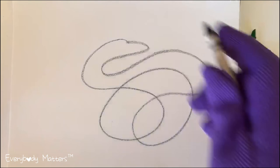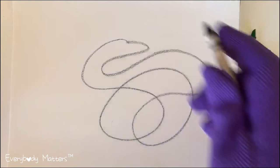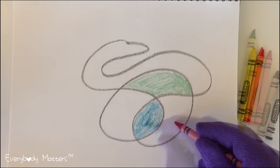First draw a scribble then color in different sections of the scribble with different colors. Concentrate on staying in the lines. This helps your brain focus on something besides your stress.